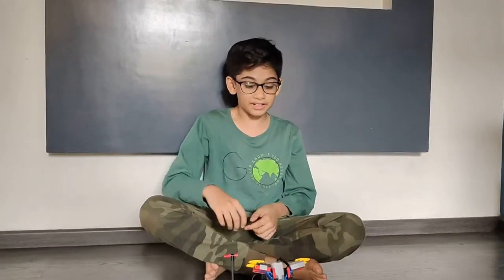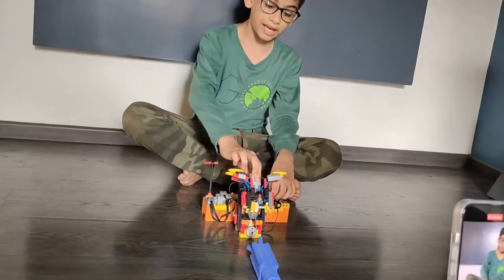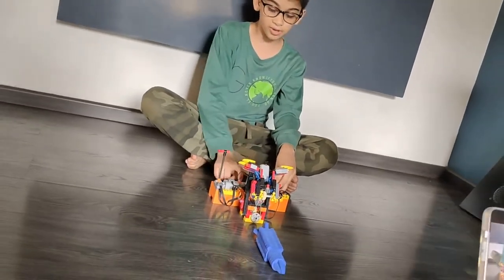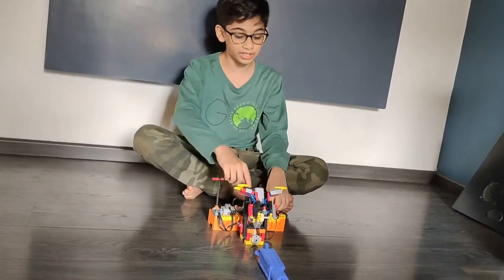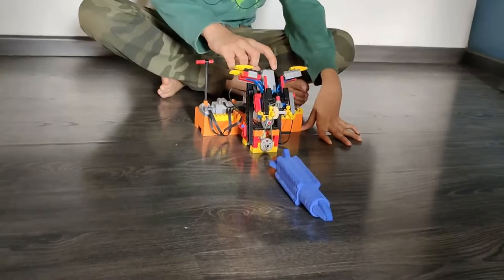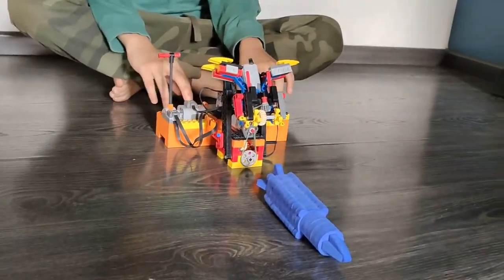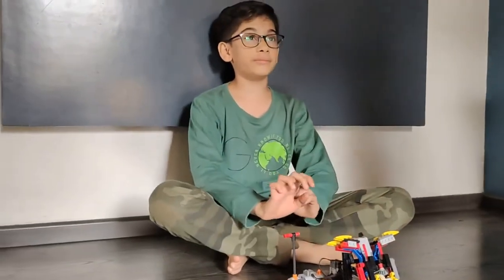Welcome back to my LEGO channel. Today I have made a LEGO crane simulator, which uses two LEGO motors, two battery boxes, and a switch. I have used one LEGO motor for the lifting mechanism and the other motor for the holding mechanism, with two battery boxes and a switch to make it shift like a simulator.